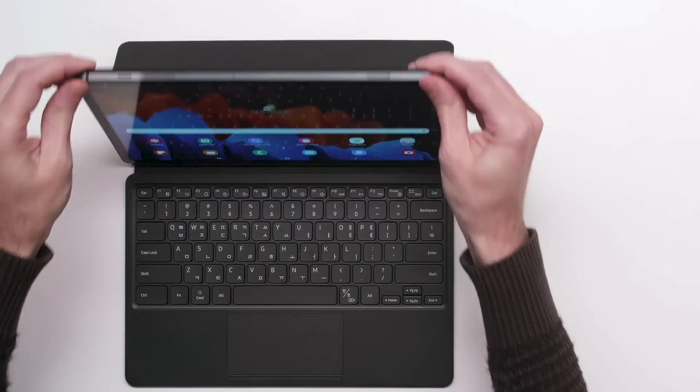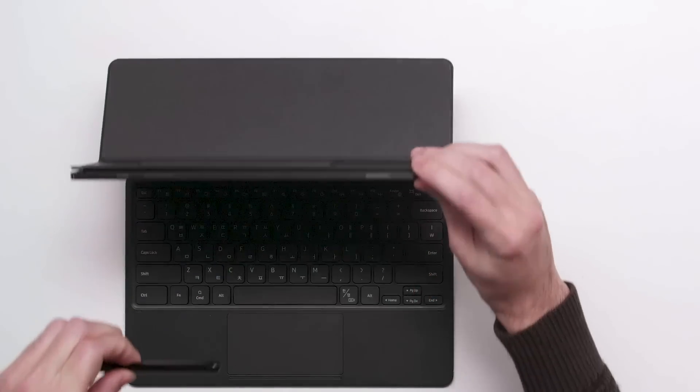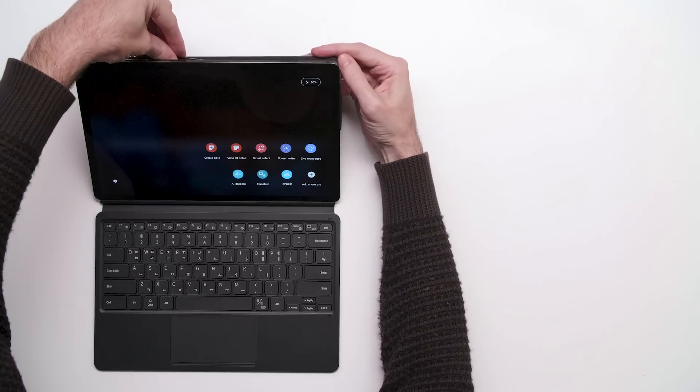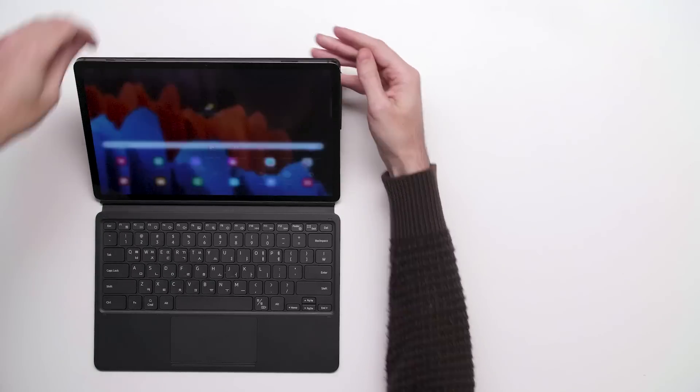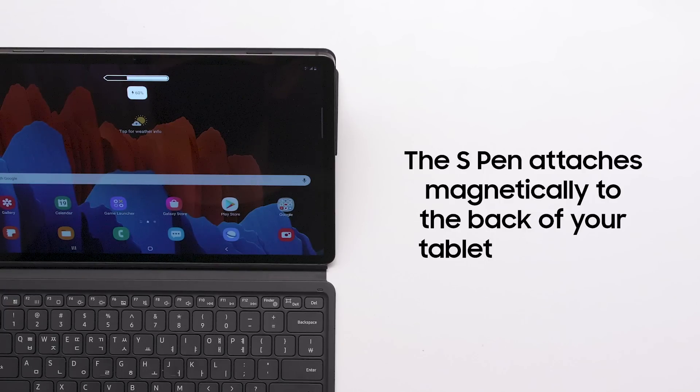Both the Galaxy Tab S7 and S7 Plus come with Samsung's powerful stylus, the S Pen. The S Pen attaches magnetically to the holder on the back of the tablet and fits snugly within the optional Book Cover. It has a battery to support Bluetooth connectivity and charges quickly when attached to the holder.